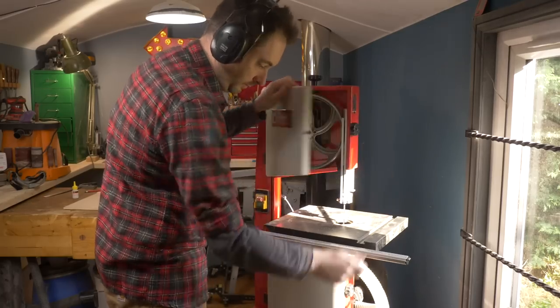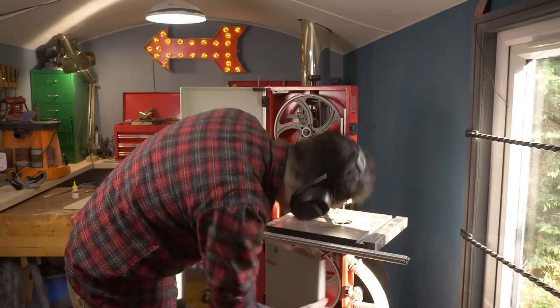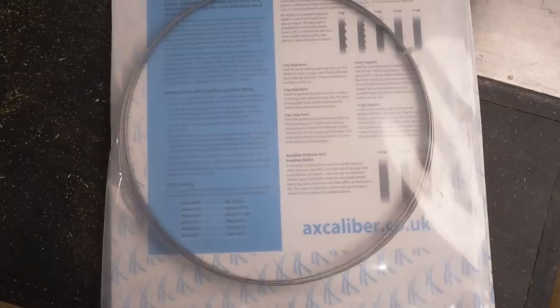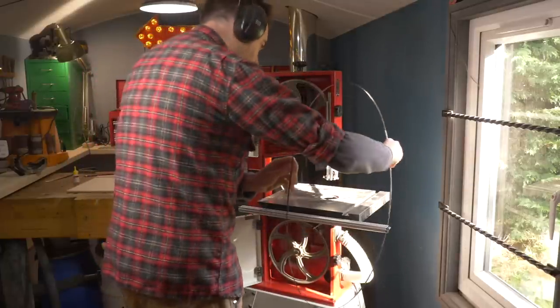At the moment I've got a re-sawing blade in this machine and it works great for cutting straight lines, but it's going to do a terrible job of cutting circles, so I'm swapping it out for a new one. I got this quarter inch one from Axminster and I'm just going to get that installed.